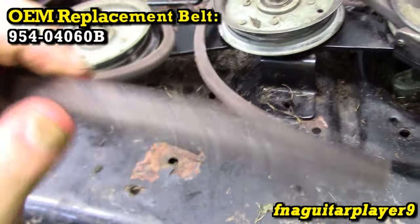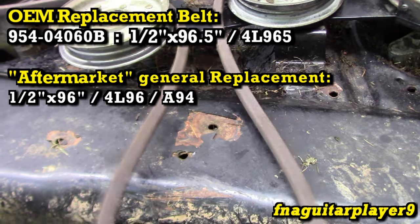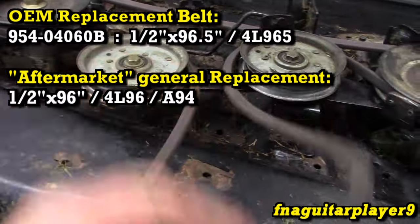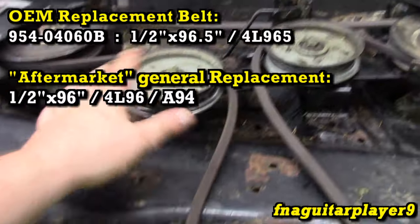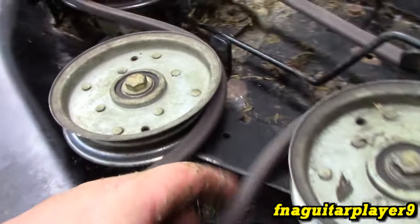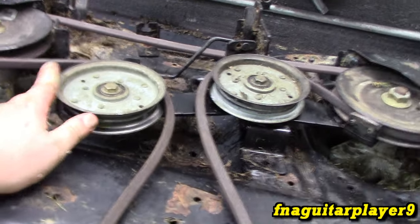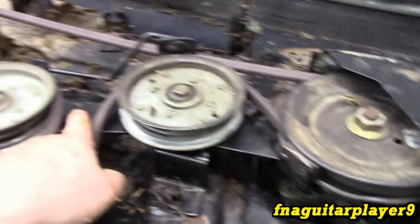This is an OEM belt — it's a half-inch wide by 96.5 inches long on the outside diameter. That's the factory replacement belt size. If you go through the aftermarket bins trying to match it, you're not going to find a 96.5-inch belt unless you buy the actual OEM. The closest you'll find is a 96 or 97 inch. Go with the 96 — the 97 will slip because this tensioner just isn't set up for that longer of a belt. You can get by with a half-inch by 96-inch belt; the 96 and 96.5 interchange fine. If your spring is in the first hole, you may need to move it to the second hole to allow proper disengagement with the shorter belt.